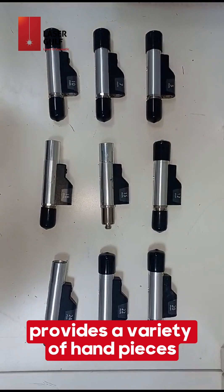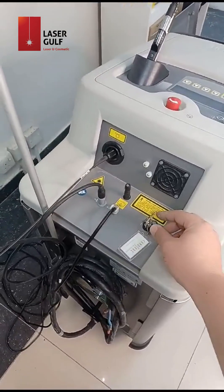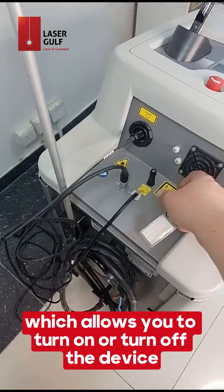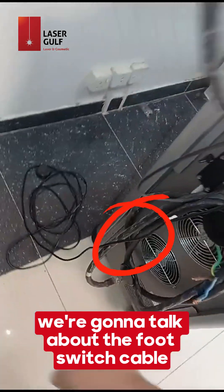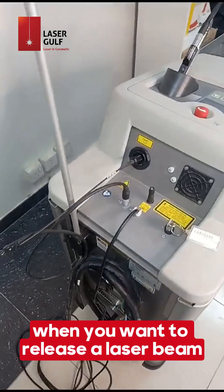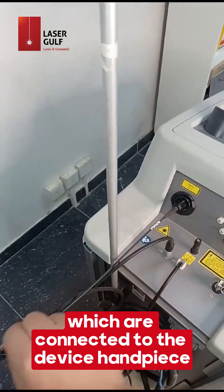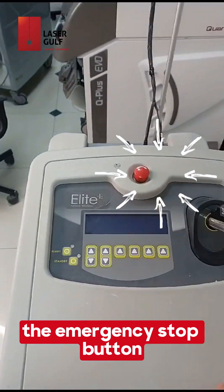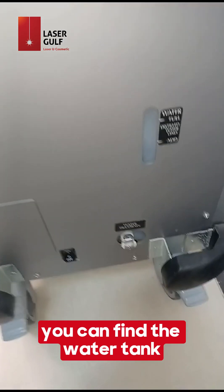The Cynosure Elite Plus provides a variety of handpieces ranging from 5 to 24 millimeters. Talking about parts of the device: we start with the key switch, or on/off switch, which allows you to turn the device on or off. After the key switch, we have the foot switch cable, which connects the foot switch to the device to release a laser beam. The two other cables are the fiber cable and the data cable, which are connected to the device handpiece, and the emergency stop button.